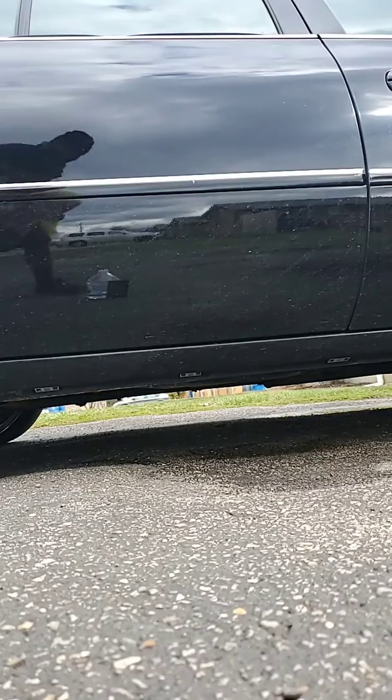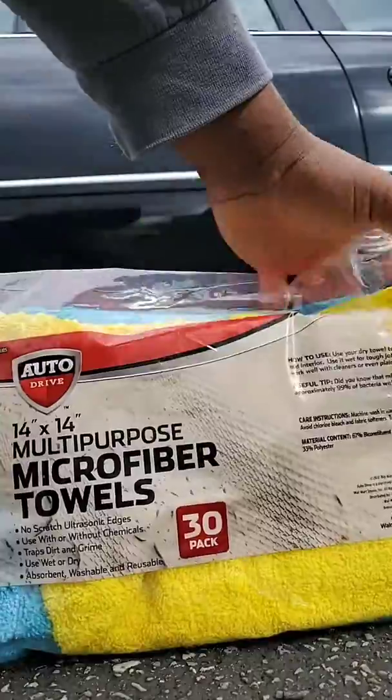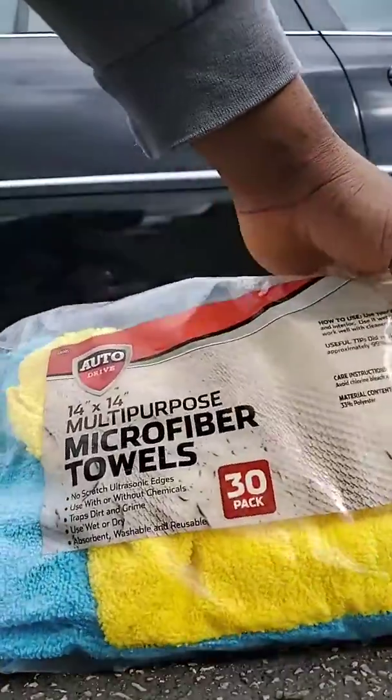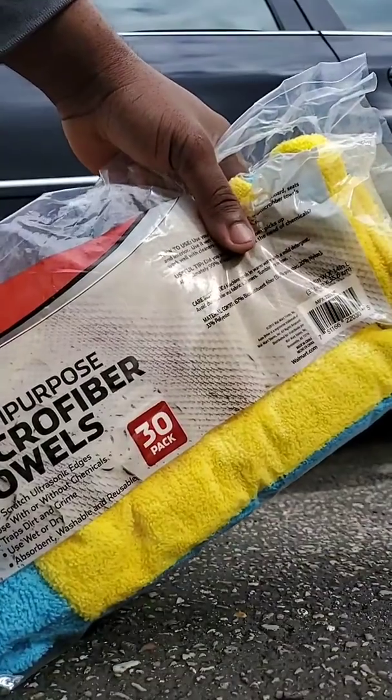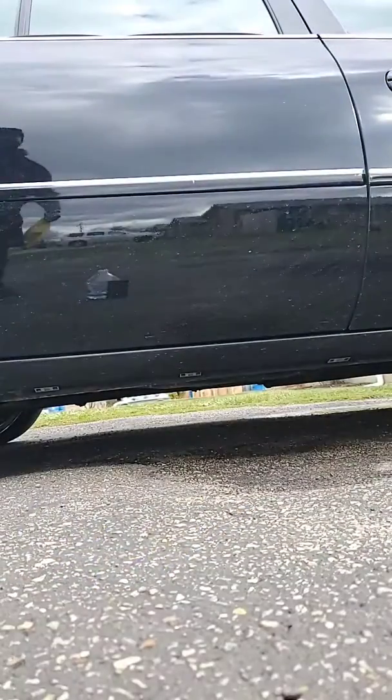First things first, y'all gotta make sure you got these microfiber cloths so it don't scratch. That's number one, and we're about to find out.